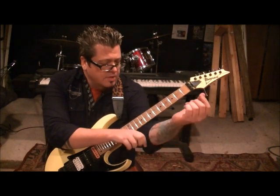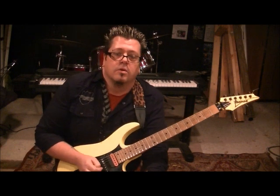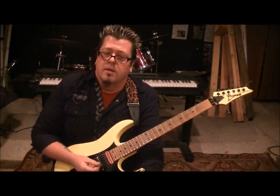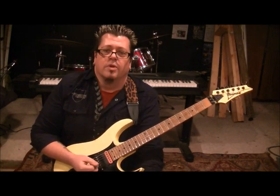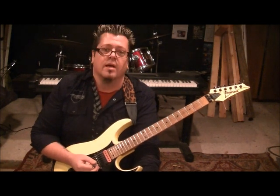Prior to that, there were Christian bands around like Petra, but Stryper came out and rocked — they were playing with Dio and stuff. Mad respect to Stryper, I'm honored to be on their YouTube channel. I think they're a great band. I love their boldness, they're great players, they got the good songwriting down with the positive message, and they're still doing it to this day.